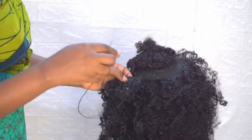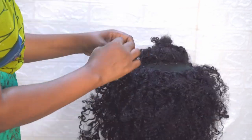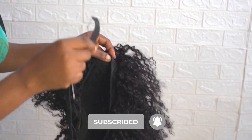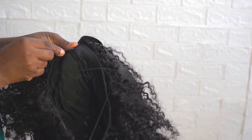Keep watching! Please don't skip anywhere so you won't miss out. And if you haven't subscribed to my channel, hit that subscribe button. So I'll be sewing the elastic band on the wig so it will be firm and tight when I wear it.